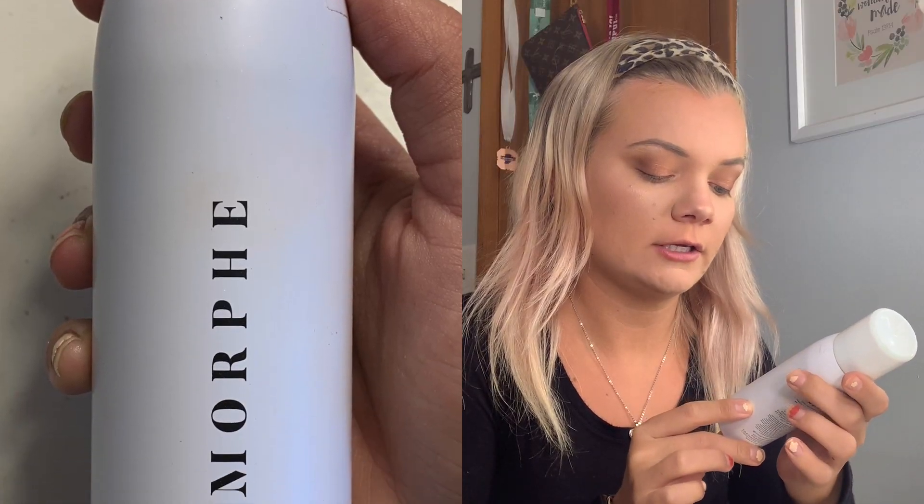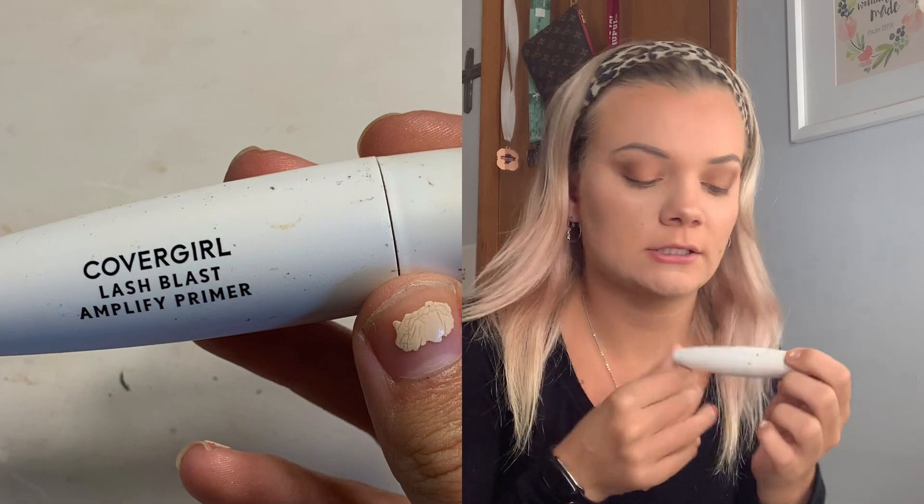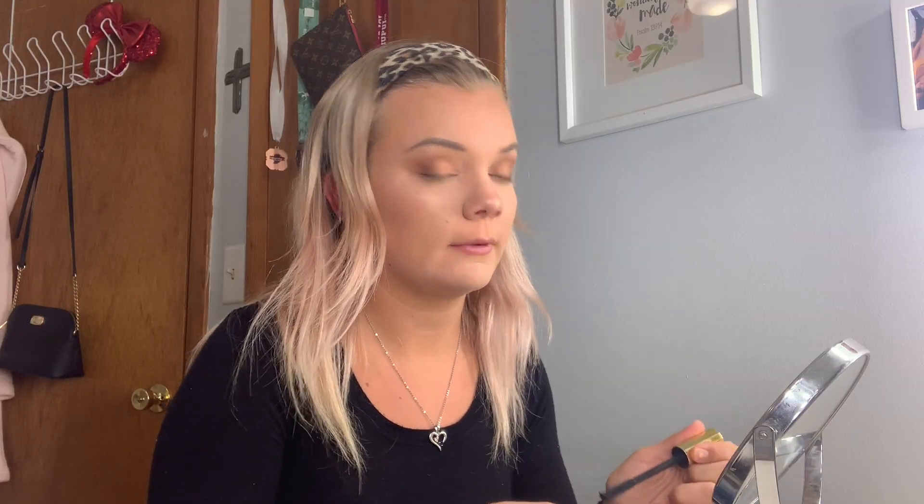I'm gonna use the Morphe Mattifying Continuous Setting Mist and spray my face. Then I use the CoverGirl Lash Blast Primer on my lashes and let that dry for a minute. Finally I use the Tarte Maneater Mascara on my top and bottom eyelashes. And that is my daily makeup routine.